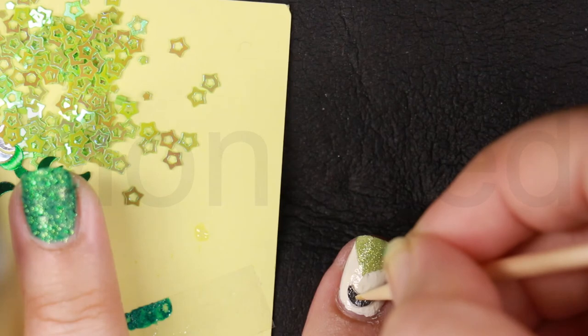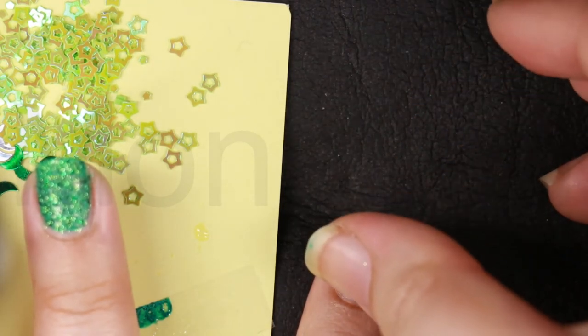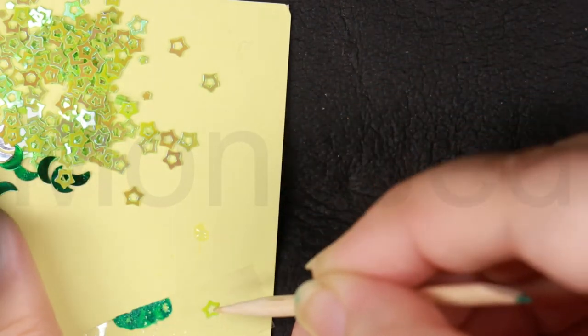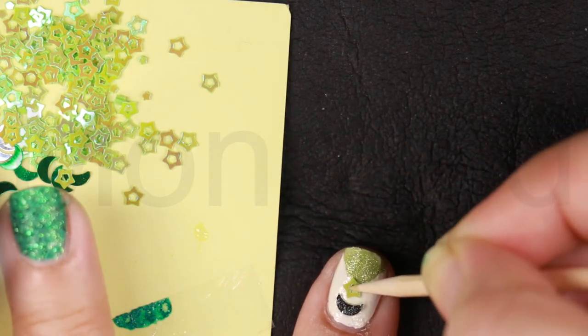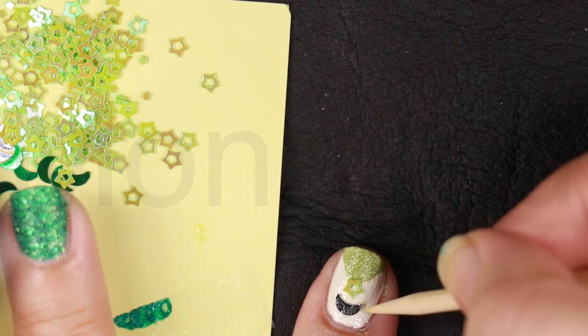Place a dab of nail glue on your nail. Pick up the chunky glitter with an orange stick — you can also use a toothpick. Drop it onto the glue and gently press it into place. Allow the glue to dry. Repeat this step for the other nails using a variety of chunky glitters to complete the Pakistan Independence Day nail art.